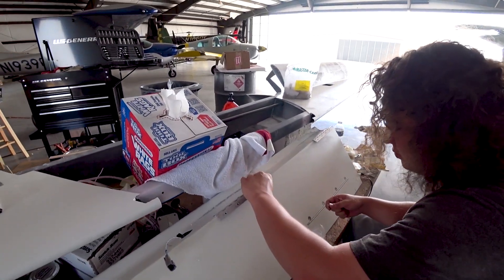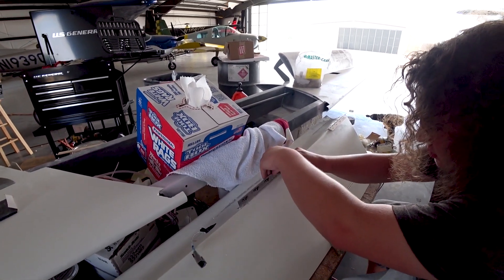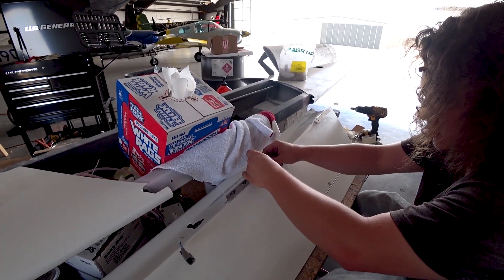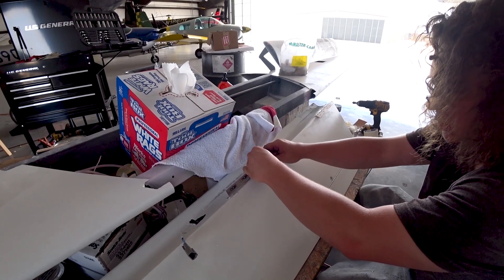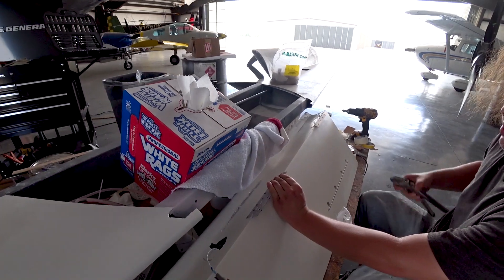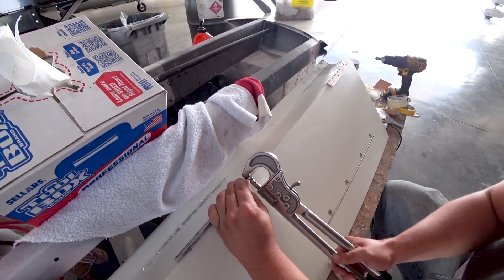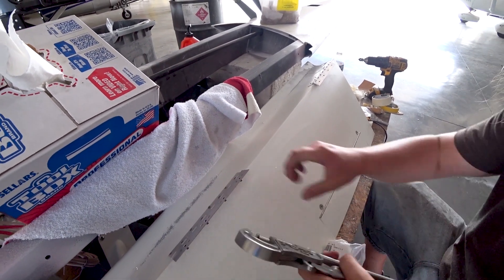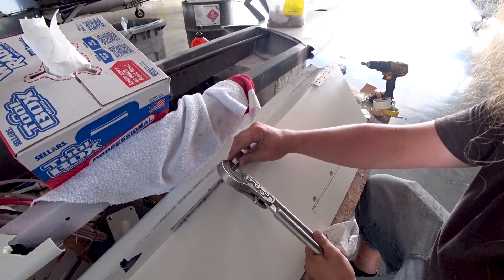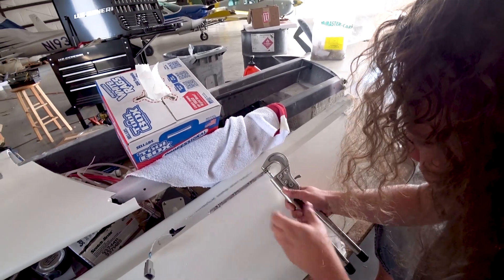Devon is now putting the nut plates on the ailerons, using the little rivet press that I used a long time ago when doing nut plates on various things. He's pretty much got the hang of it — not having too many problems. He had 50 nut plates to put on and got those all finished before end of day Friday.